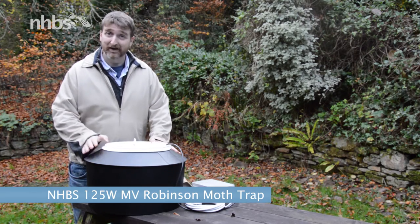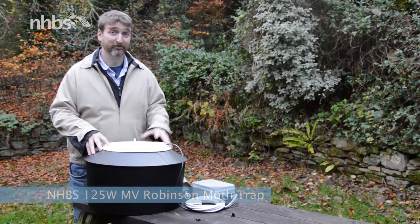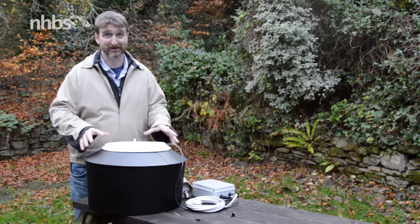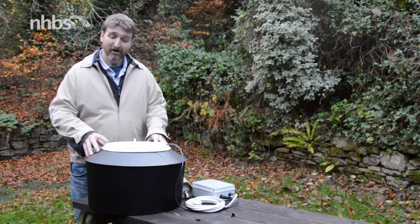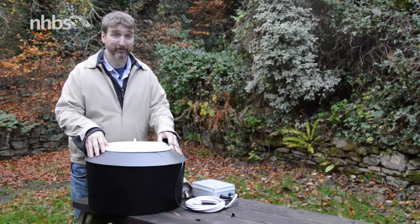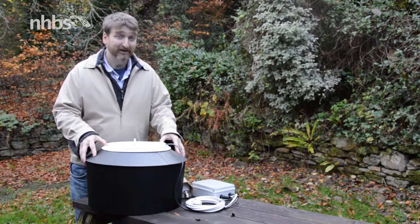Here we have the NHBS 125 watt Robinson Moth Trap. Now for those of you with a keen eye you've probably noticed a couple of changes already. Instead of a clear loose collar on top we've got a solid black one and it's also a little bit smaller.